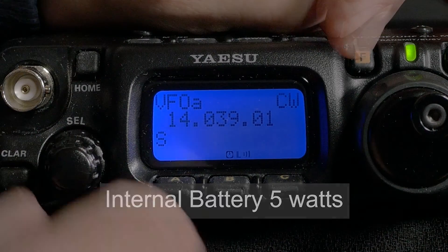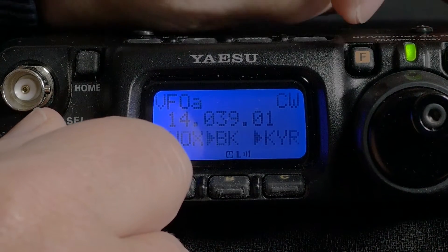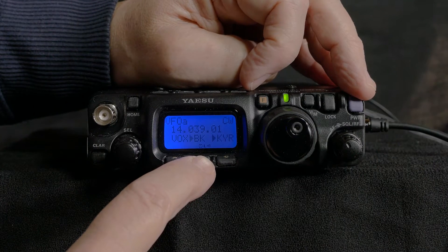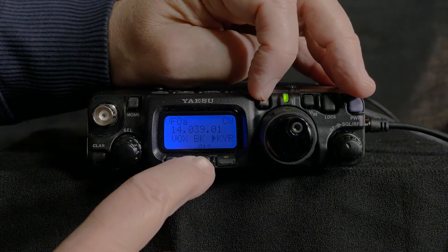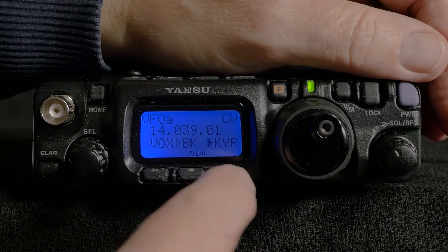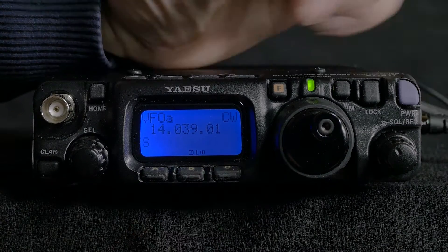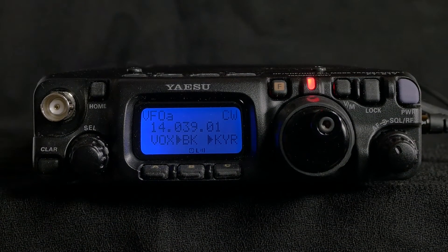Function 10 provided the answer to my earlier CW question. Choosing B gives a choice of activating break-in operation, which in effect means using CW to transmit or not. When it's not selected it can be used as a practice mode for Morse sending, and that's how mine was set up when I first tried it. The C button let me activate the keyer, so now I was fully set up for basic CW sending and the red transmit light comes on when the key is pressed.